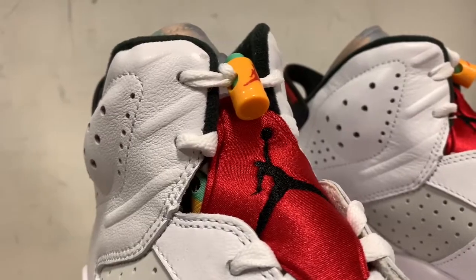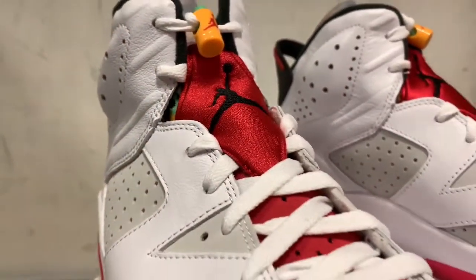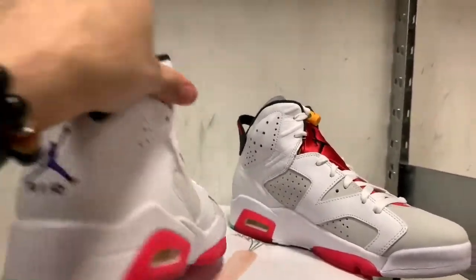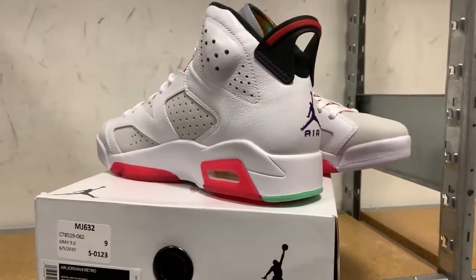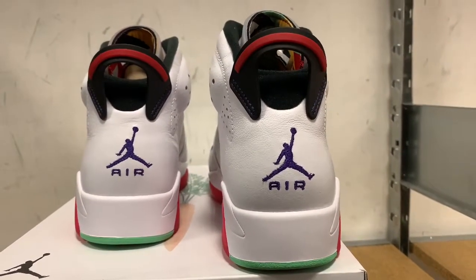Go ahead and subscribe, like, and turn on those notifications for all upcoming videos — I do gaming videos as well. Back to the shoes: I do like the nubuck on there, and that purple is a nice purple, I ain't gonna lie. That leather just looks awesome.